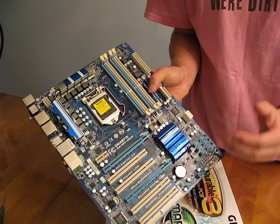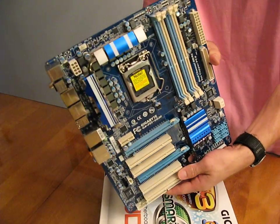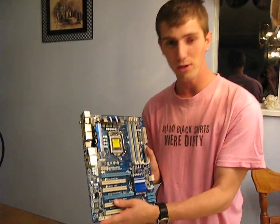So you can tell that it is a bit of a younger brother to the UD4P, but it is quite feature complete. Especially if you want to run Crossfire, you can actually load quite a high-end system on this board. Thank you for checking out the P55 UD3R.